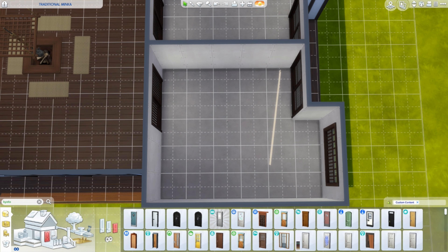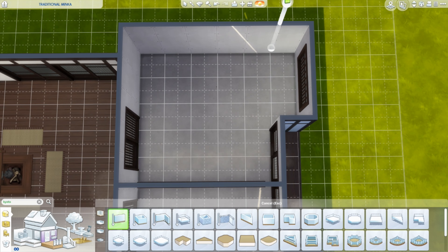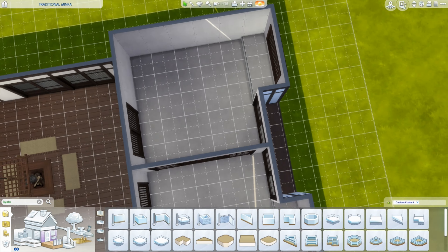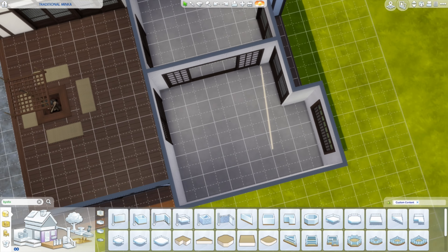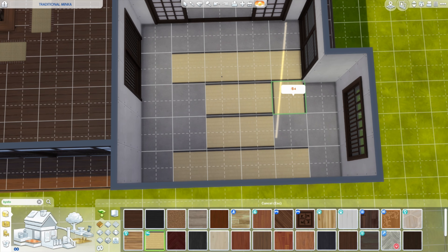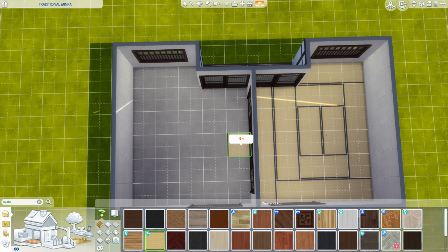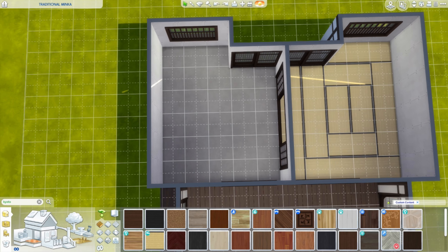The second space is called the hiroma. The hiroma is slightly raised above the doma and has a wood-planked floor. It's where the irori would have been — a sunken fire pit with a rod going up to the ceiling from which would hang your kettle or pot. Around the irori, the family would sit for dinner. Smoke from the irori helped keep the roof and timbers dry and insect-free.